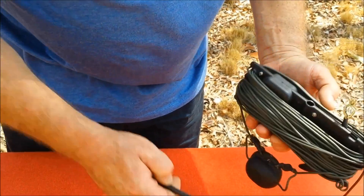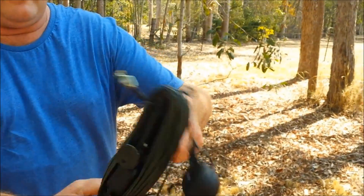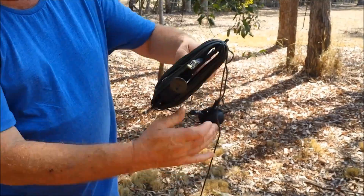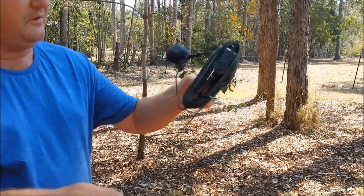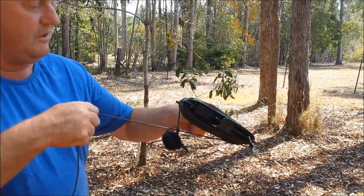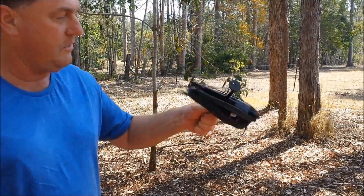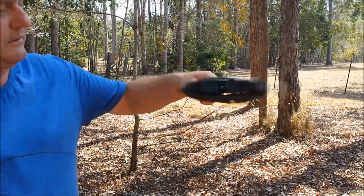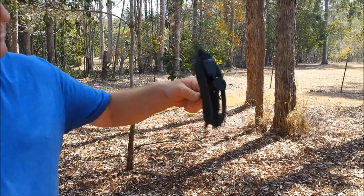I'll just slip the winder onto the antenna — this is nice and easy — and we can now just start to unwind the antenna. This antenna in total length is about 27m long, so as you can see there is a little bit of wire to unwind. Once we get that done we'll take a quick pause and show you how to actually get this antenna up and operating.